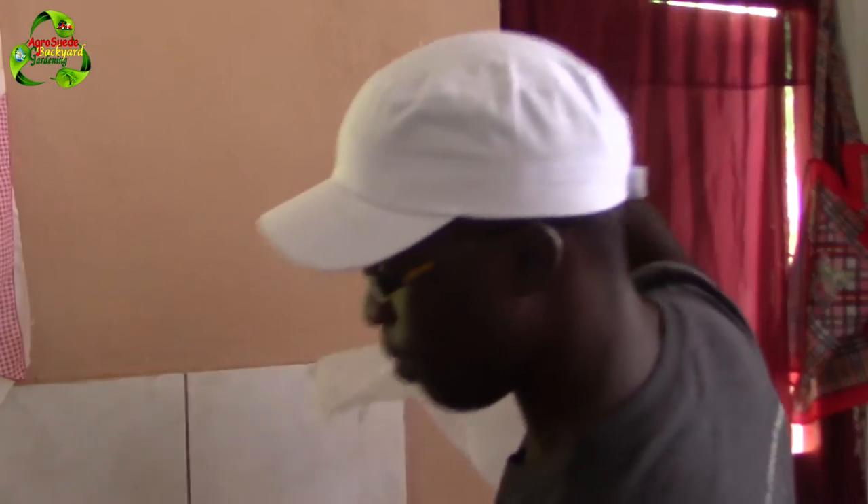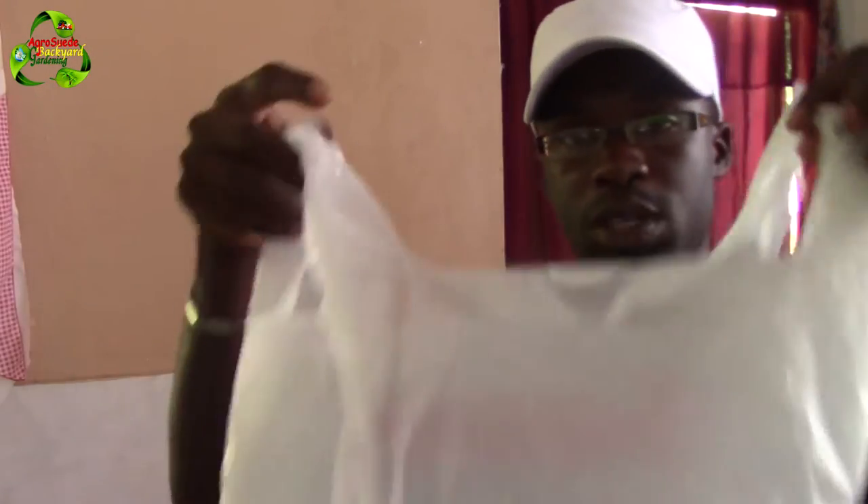It has to be a bag that can tie — one that can do this — and not just a straight rectangular plastic bag. So I'm going to show you how I use this technique to preserve my lettuce in the refrigerator so that even after a week it still looks bright and green.